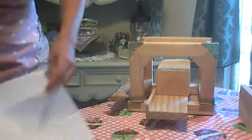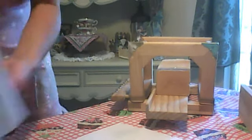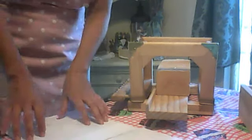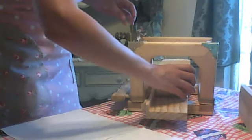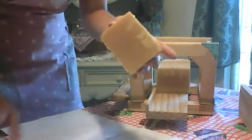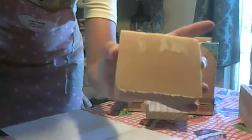Soap mold. Let's take a look and see what that swirl looks like. This is from last night — I did the deep swirl and then the shallow. But this has started kind of thickening up, so it didn't go quite as deep as I thought. But we'll see, we'll check the other bars.